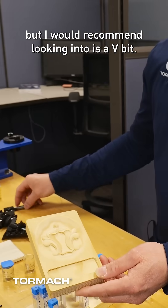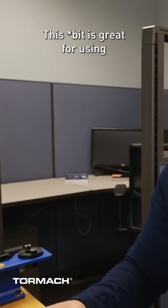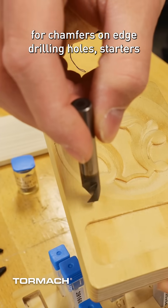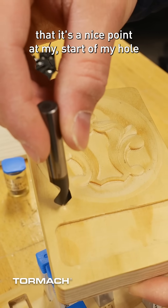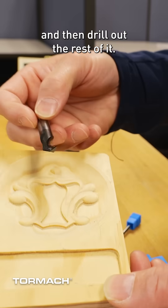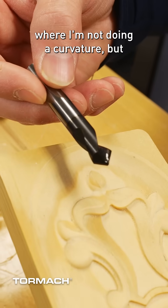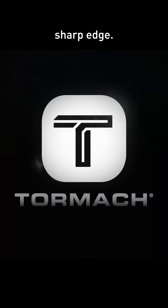Now, the other one that does not come with the kit but I would recommend looking into is a V-bit. This is great for using for chamfers on edges, drilling hole starters so I can make sure there's a nice point at the start of my hole and then drill out the rest of it, or to do three-dimensional carvings where I need a nice sharp edge.